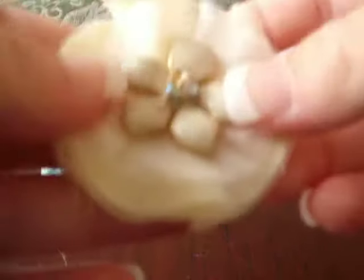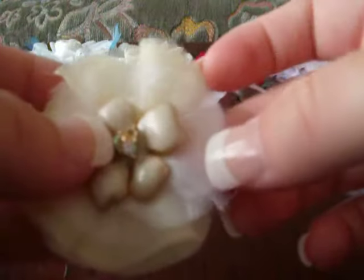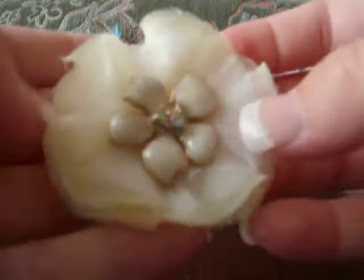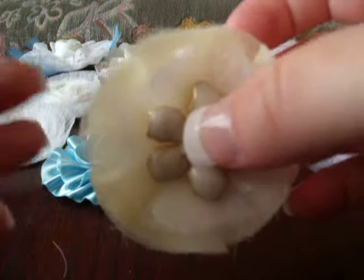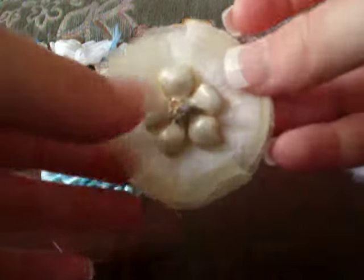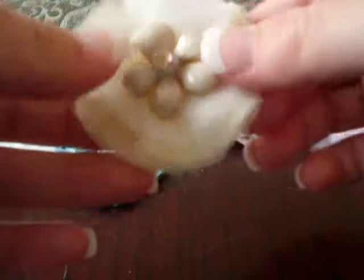I also made this one. It has got the yellow net underneath and then using a smaller circle of material I did the white organza around the top, so the organza comes there and then it comes out a little bit more. I love that little flower in the middle as well — it's missing a gem but it's still really nice.